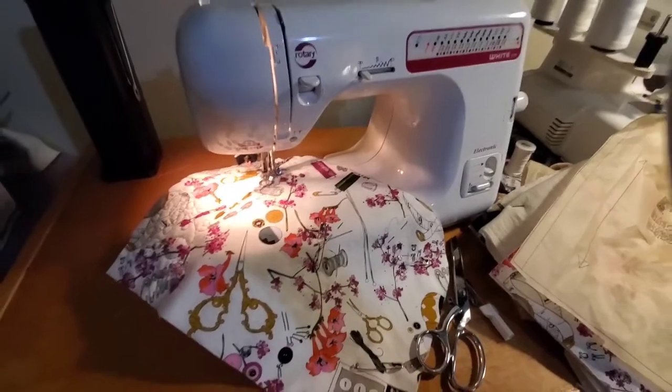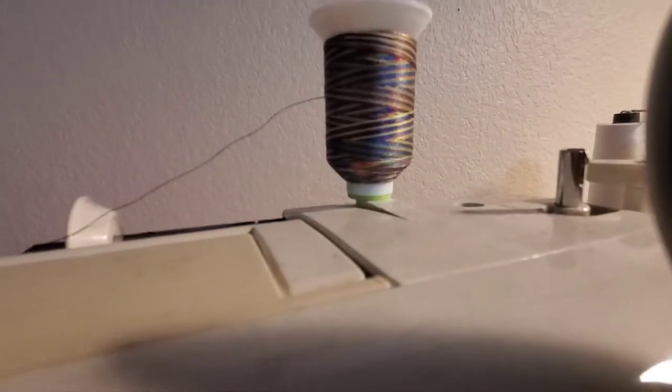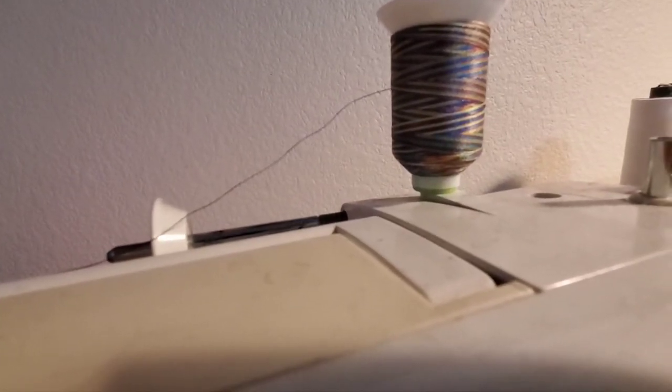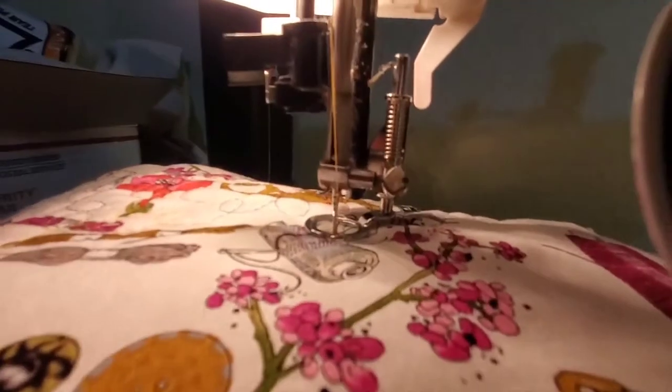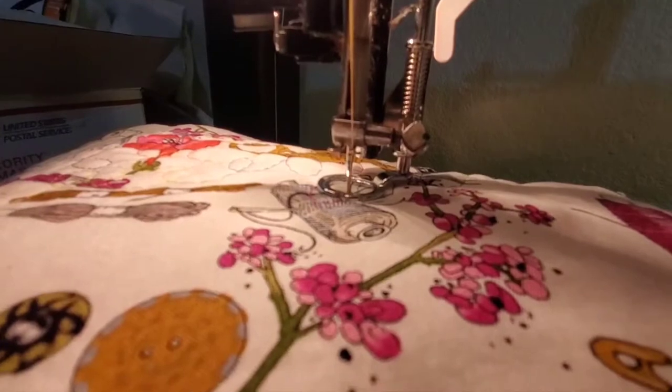I have my sewing machine set up with this awesome variegated multicolored thread — it's got pink, blue, green, yellow, a little bit of orange. On my sewing machine I have it set up with my free motion quilting foot. Basically what happens here — as you quilt, this little lever gets pushed up and down by the needle as it moves. That's kind of how that works.